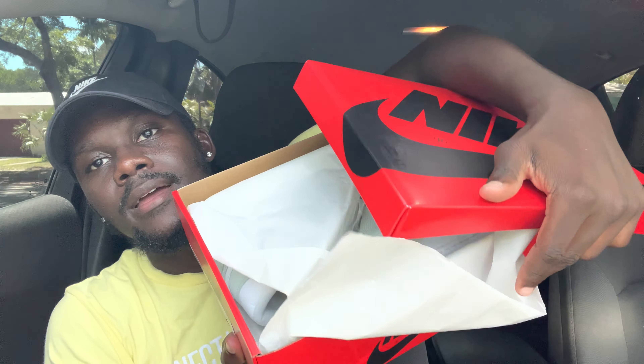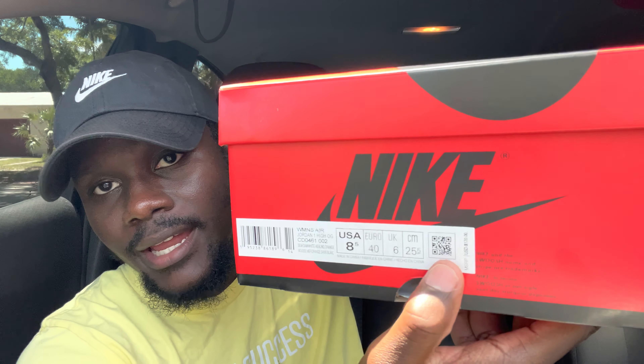If you've been watching my videos, you know I always show all the label information just in case you're buying from a reseller, so you know what a real pair looks like. Inside, you've got the tape wrapping and the shoe. The label reads: Women's Air Jordan One High OG, code CD0461-002, size USA 8.5, Euro 40, UK 6, retail $170 — around $181 after tax depending on your area. There's also a QR scanning code on the box, which is a nice detail.